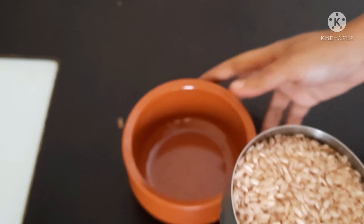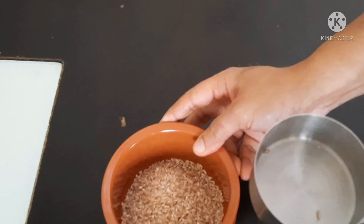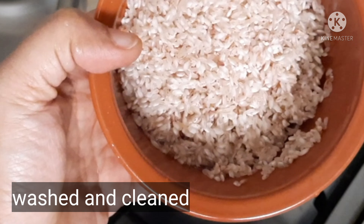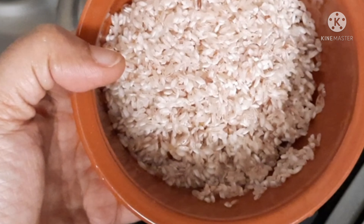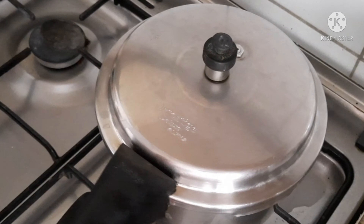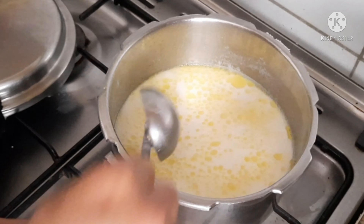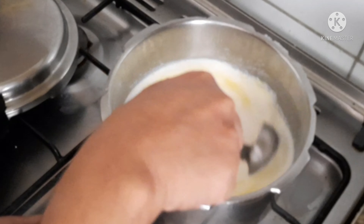We are going to add some rice now. This is half a cup of rice. I have a cup of water ready.